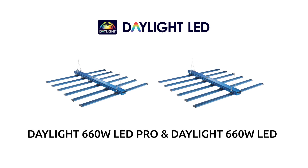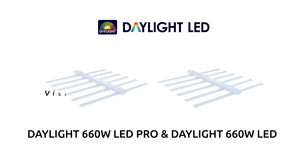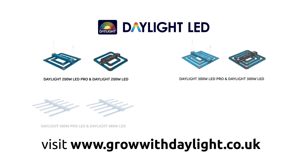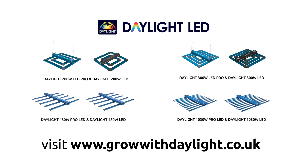For more information, please visit www.growwithdaylight.co.uk, where you can also see the full Daylight LED range with MaxiBright's unique light-on-target charts, PPFD maps, as well as the Daylight range of CMH systems.